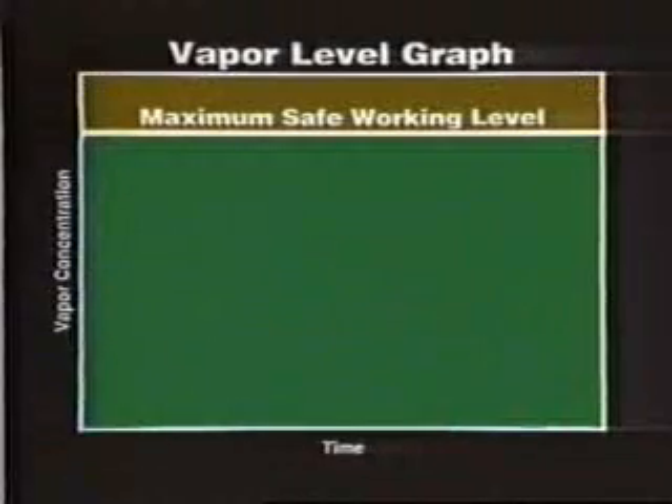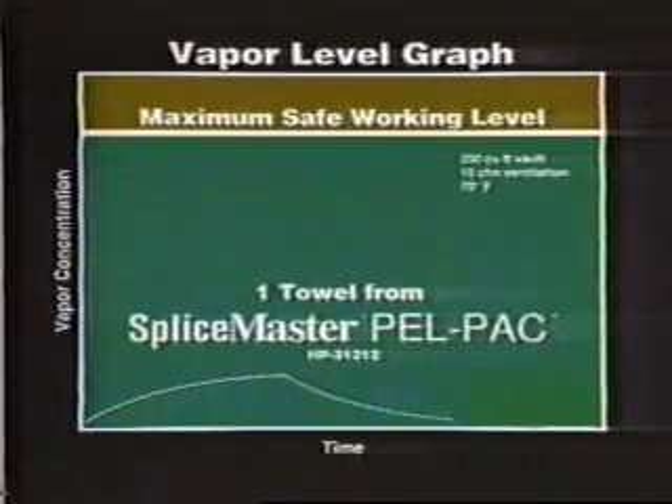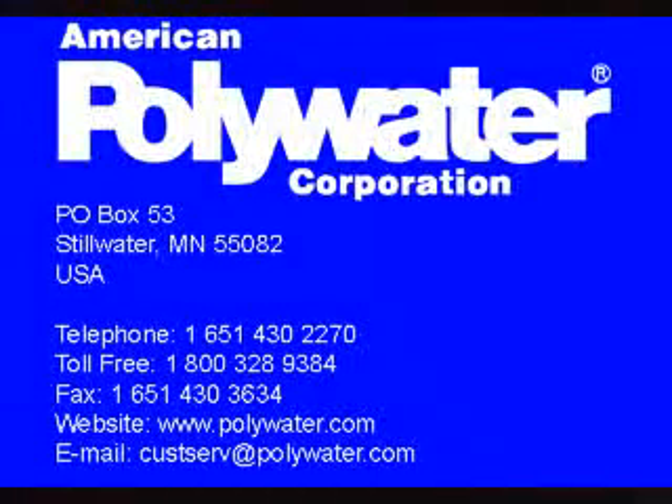In close environments, vapor exposure can be controlled by using the Pell Pack prep kits. From details on ventilation, temperature, and vault size, vapor levels can be estimated and safe use procedures developed with the Pell Pack system. This graph shows vapor levels over time in a vault — solvent vapor concentrations remain well below the safe working level. With the proper products and techniques, electrical cleaning can be done safely and effectively.